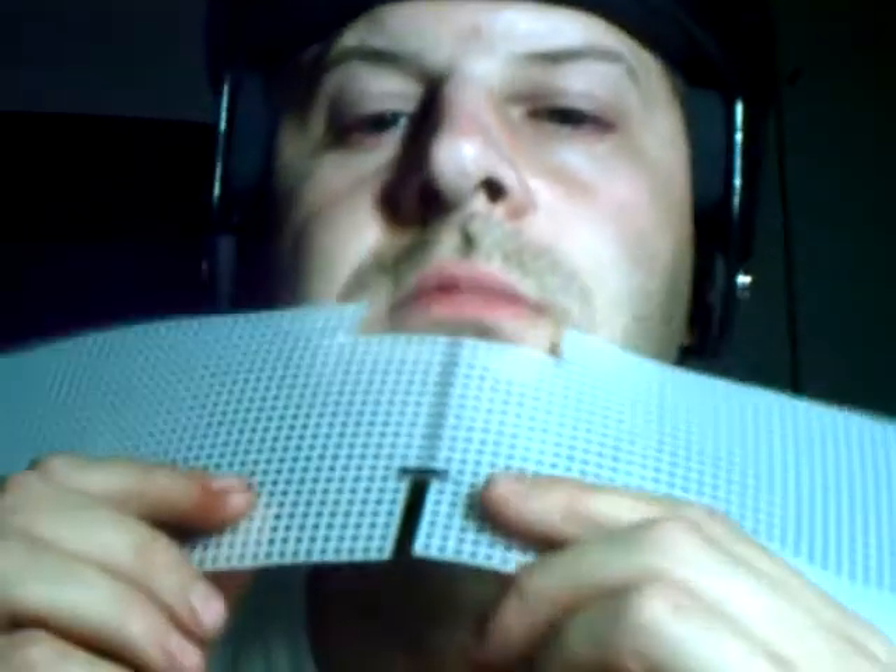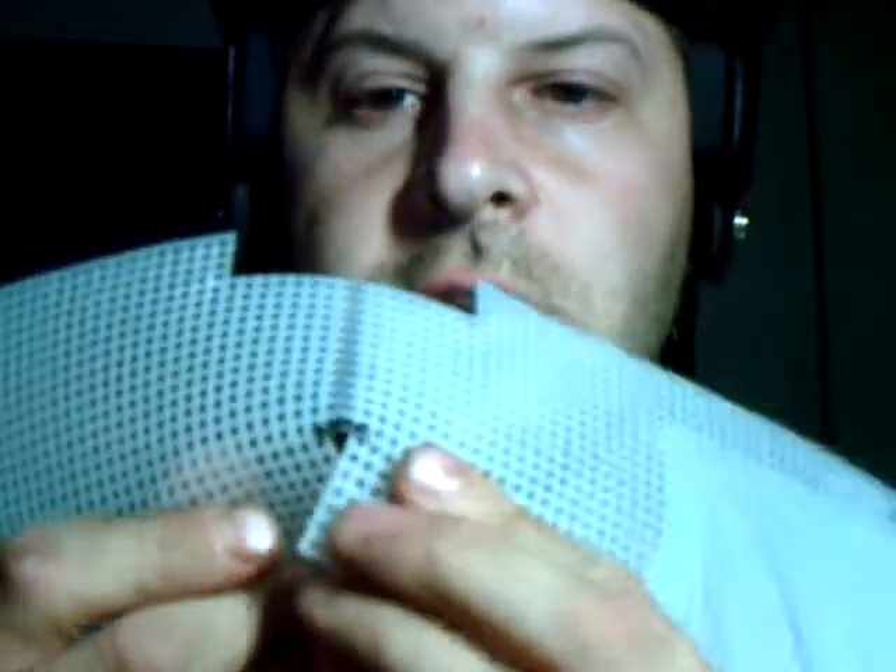You're going to have that notched out right down here, after you find your chain line. And basically you're just going to cross it in, like so.